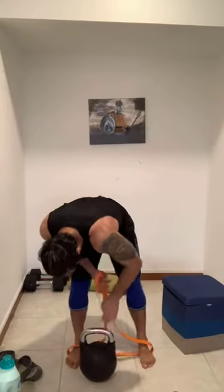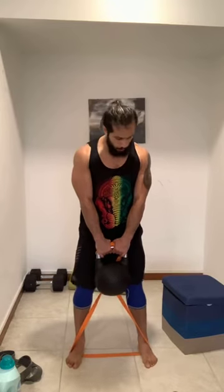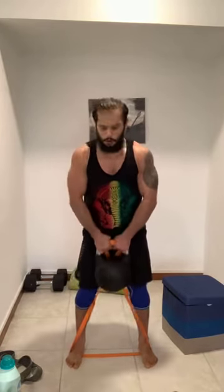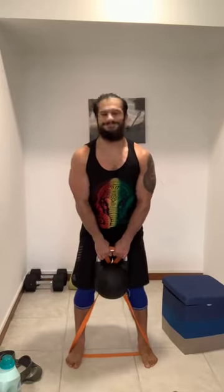Nine, eight — almost there, five seconds. Ready for upright row — three, two, one. For those with elastic band and kettlebell, stand on your elastic band, make an X, then grip the handle of the bottle or kettlebell or dumbbell and pull up. You can feel that extra challenge. 10 seconds. Very nice — three, two, one. Good job — that was three rounds of strength. We have one minute to get ready for the conditioning part.